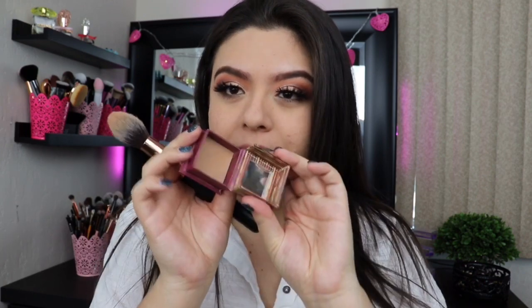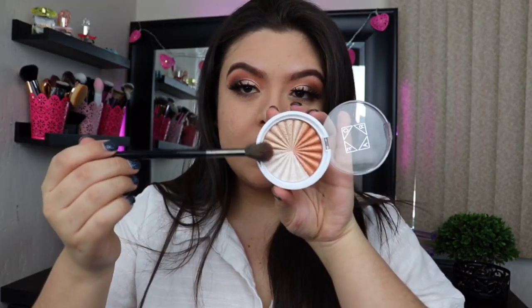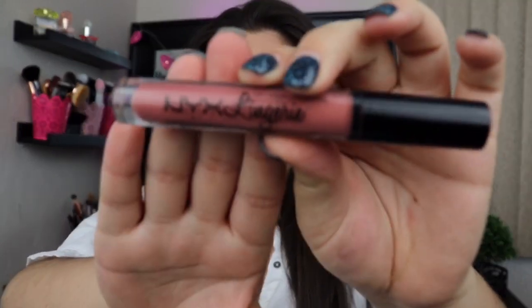Now I'm going to apply my bronzer and highlight to see how they apply with this powder. I'm using the Morphe R3 brush for my bronzer and I'm using the Benefit Hula bronzer — my favorite. For highlight, I'm using the OFRA Naked Tutorials Overglow, and I'll be using a little bit with a Morphe E61 brush.